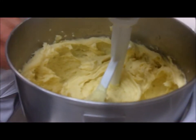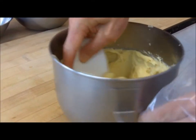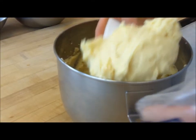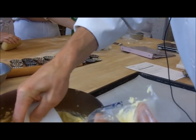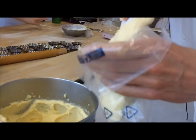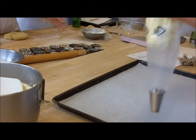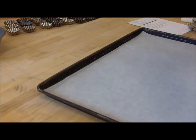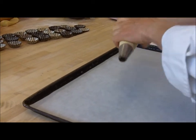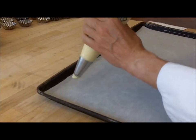Time to pipe the mixture. The mixture is still warm and it's okay to pipe it while it's warm — in fact it is a bit softer this way. We'll pipe some cream puffs.